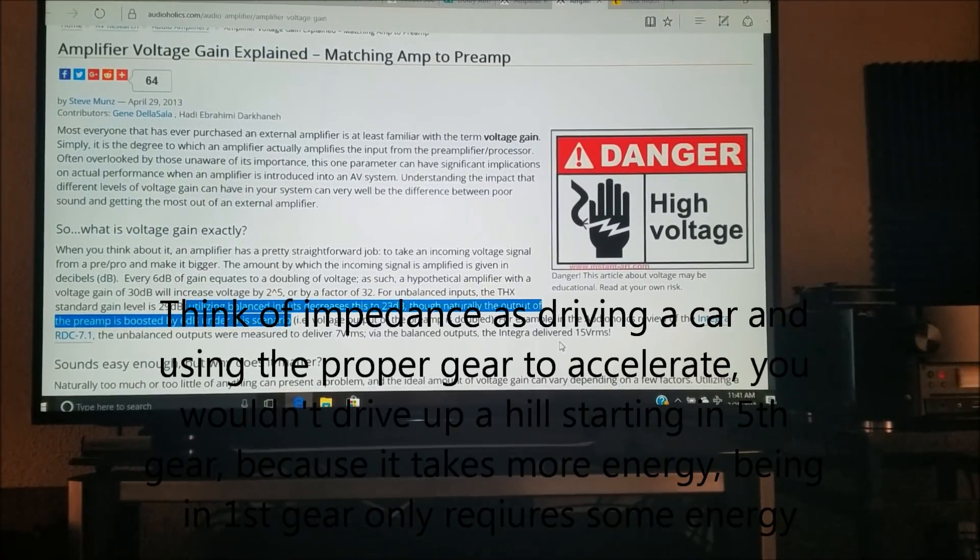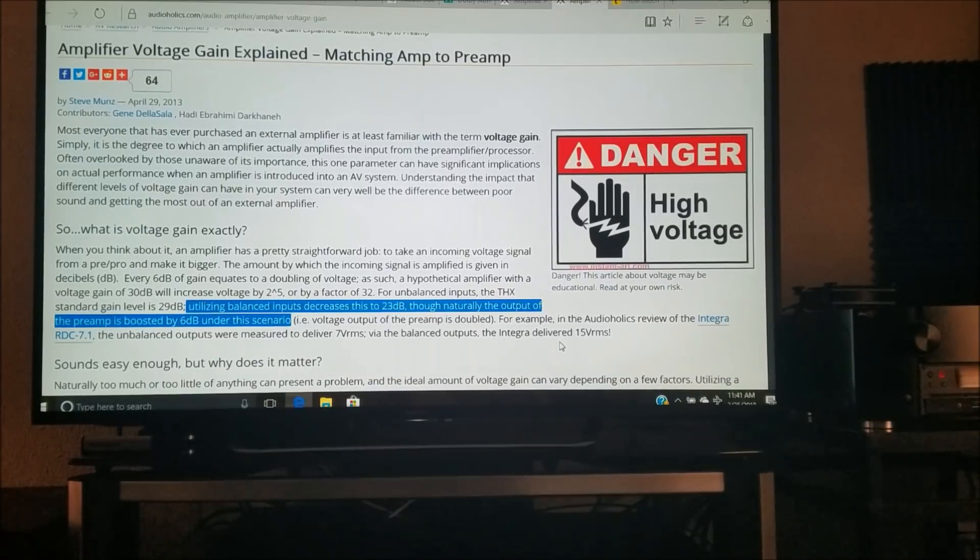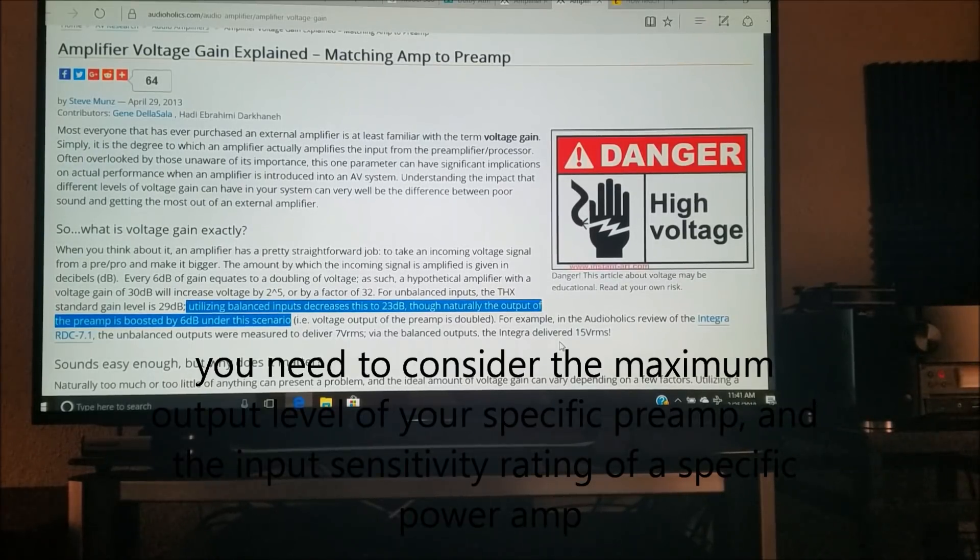Keep in mind that using balanced inputs and outputs decreases the gain requirement to 23 dB. However, the output of the preamp using XLR balanced connections is boosted by six decibels — the voltage output of the preamp is effectively doubled. So when you're using a power amplifier and a preamp connected via RCA connections, you're going to want to look for around 29 dB of gain.